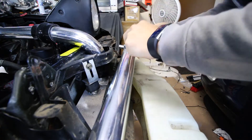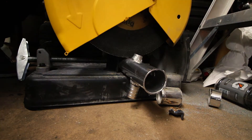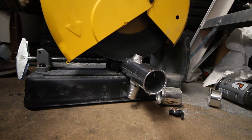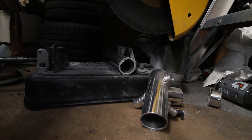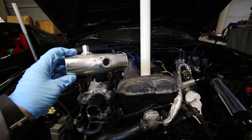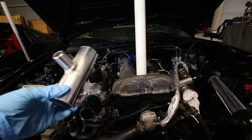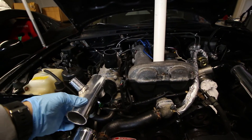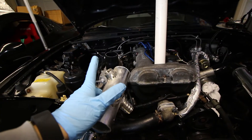We're just going to cut it to length. And here we have the completed pipe. Once again, not the prettiest — we're going for function over form here. I'll probably end up powder coating these wrinkle black anyway to cover some of the ugly welds. But this is going to go right here. We have our blow-off valve that will go here, idle speed, and then our wastegate signal.